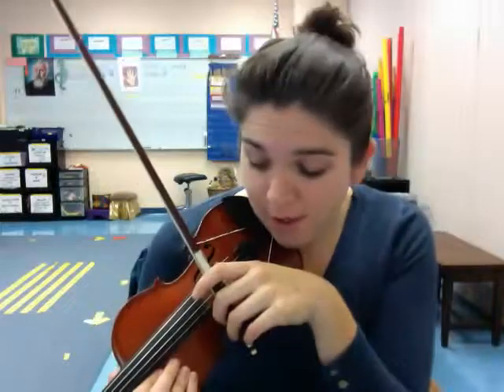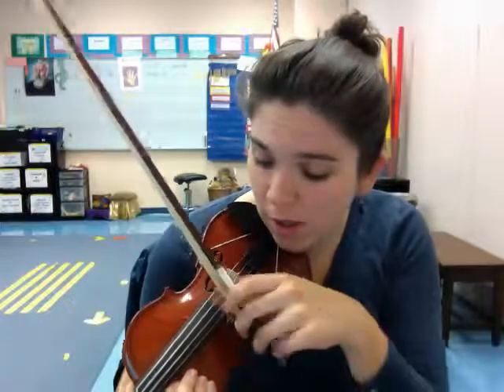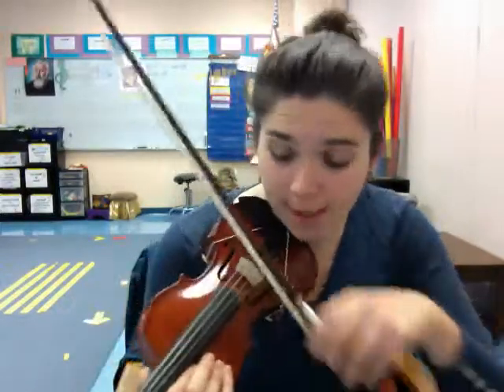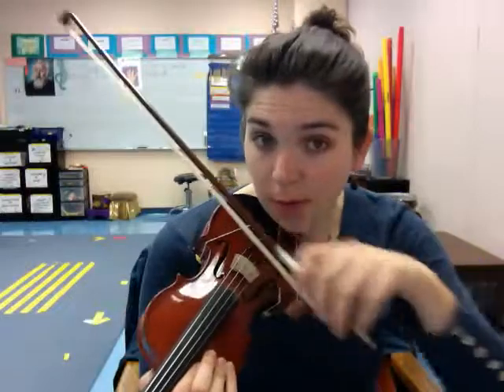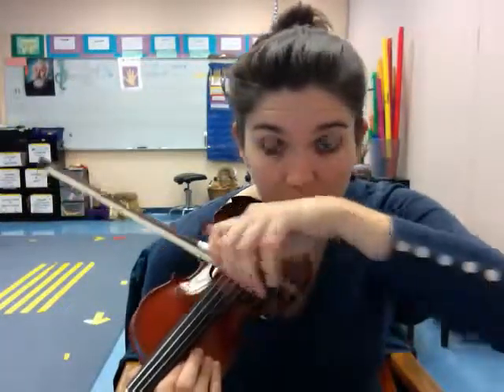I always encourage students to look at the bow and look at the string. This builds control and hand-eye coordination. Have them practice it on every string — we're building awareness of all four strings and what changes in our body we need to make when we move from the high strings to the lowest strings.